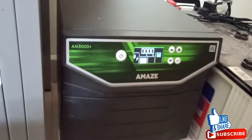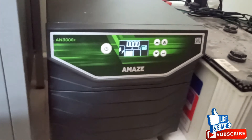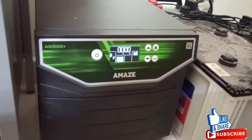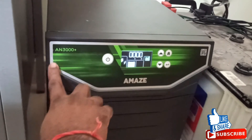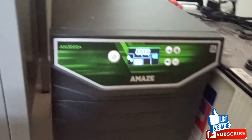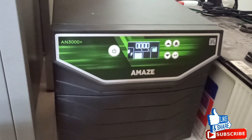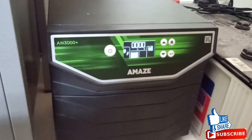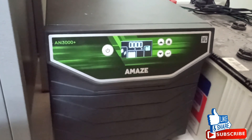It's definitely a five-star inverter. You can operate almost 10 tube lights, 10 fans, 4 LCD TVs, and one refrigerator together — it will give you about one hour of power backup. It's a very nice design and I give it five stars. Thank you for watching — please like and subscribe to our channel.